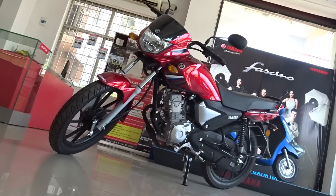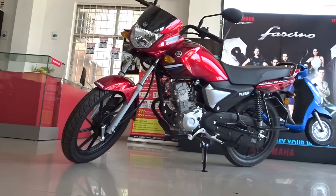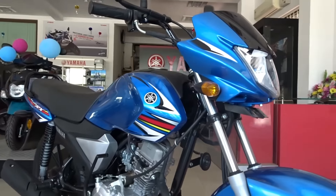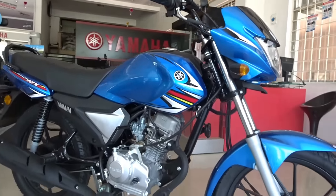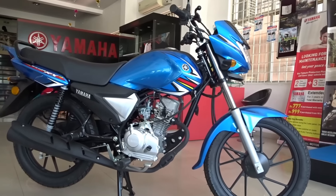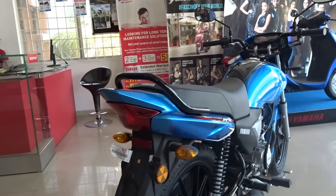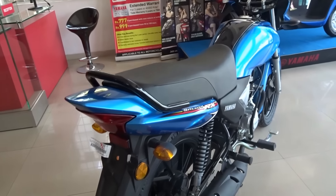The FZ series and R15 not only came as a saving grace for Yamaha but they managed to captivate people's hearts and minds even to this day despite so much happening in their respective segments. Even the scooters from Yamaha are doing well of late since the launch of the Fasino, and the recently launched Raze ER has to be one of the most radical and new age looking scooters available in our market currently.